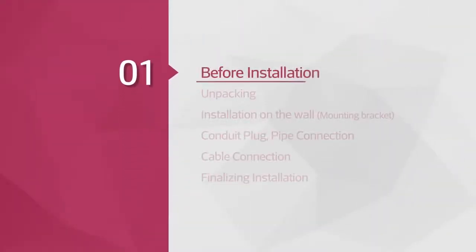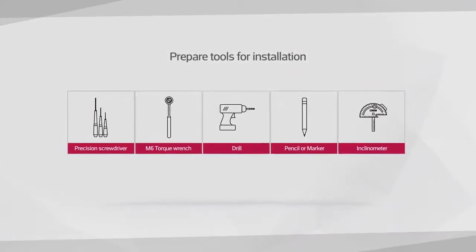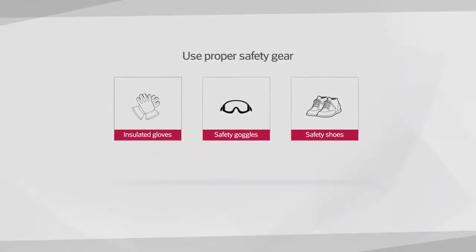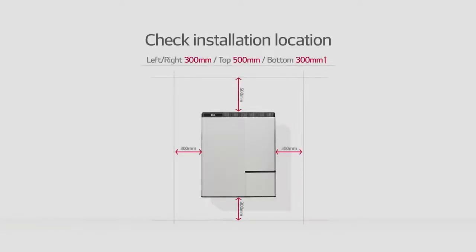Before the installation, please make sure to read the installation manual thoroughly. Prepare tools for installation. Note that the tools and cable necessary for the installation are not provided by LG Chem. Wear the safety gears listed in the installation manual at all times and refer to the manual for clearance and installation location.